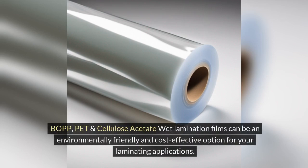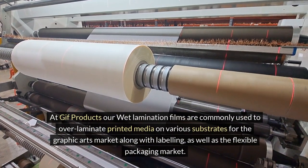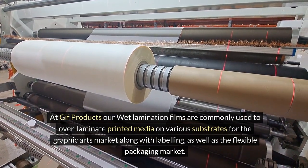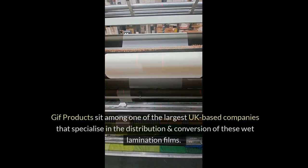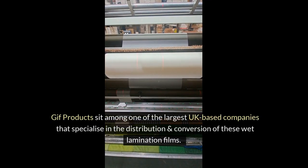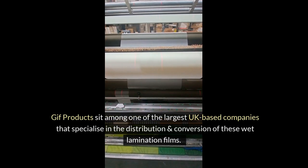BOPP, PET and Cellulose Acetate wet lamination films can be an environmentally friendly and cost-effective option for your laminating applications. At GIF Products, our wet lamination films are commonly used to over-laminate printed media on various substrates for the graphic arts market, along with labeling, as well as the flexible packaging market. GIF Products sits among one of the largest UK-based companies that specialize in the distribution and conversion of these wet lamination films.